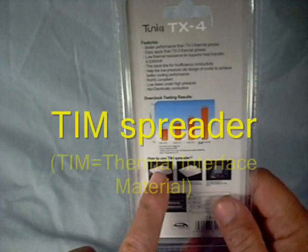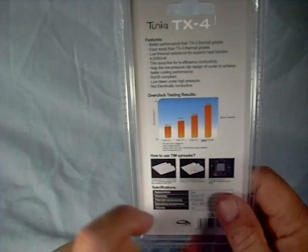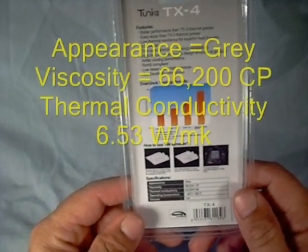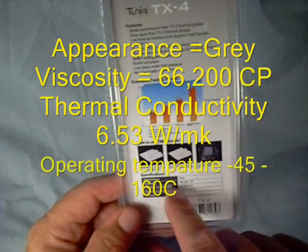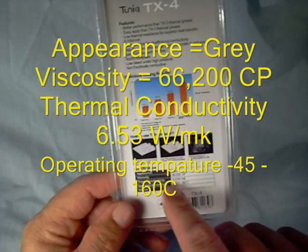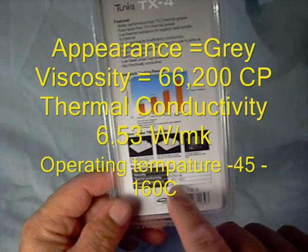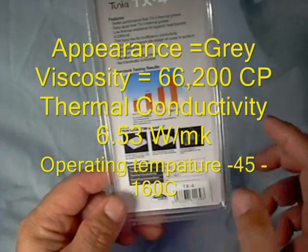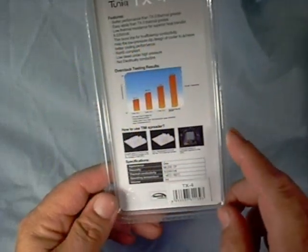They include a TIM spreader to spread your thermal paste, and they give you a little information about how to spread it. The appearance of the paste is gray. Viscosity is 66,200 CP. Thermal conductivity is 6.53 W/mK. Operating temperature is minus 45 degrees Celsius to 160 degrees Celsius — a huge operating temperature range.